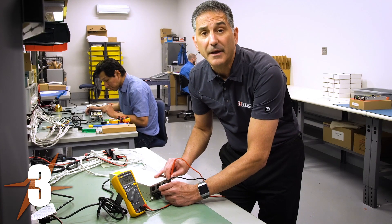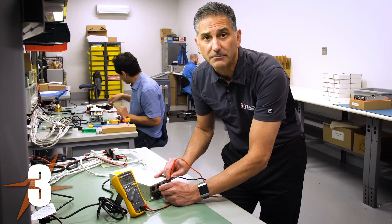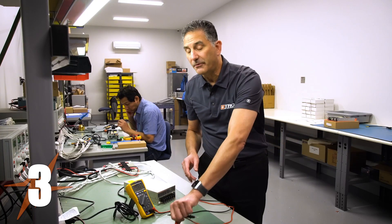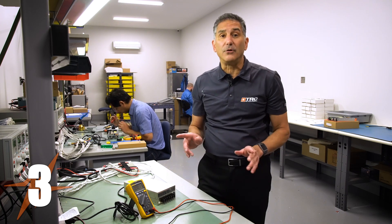I'm getting 24 volts out of the power supply, and that is the correct voltage. Now that I know the power supply is providing the correct voltage without a load, I'm going to move to step four.